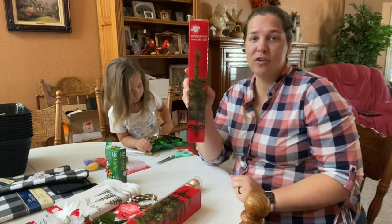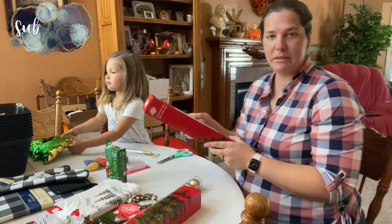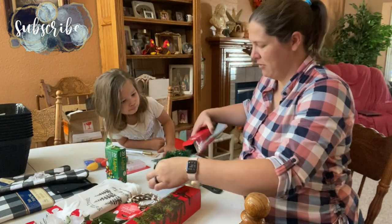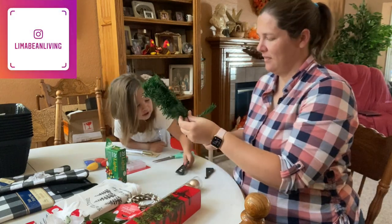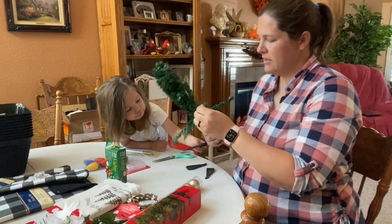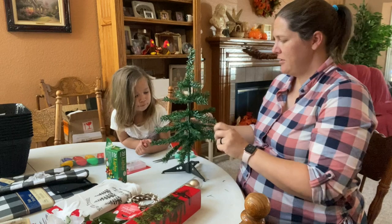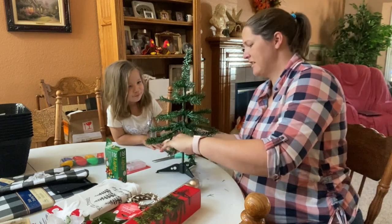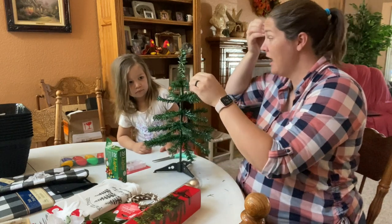First things first, we're going to open up one of these Christmas trees and just completely set it up. That is how the tree is going to stand up. Do you like the little tree so far? Does it need more green? Yes — let's do it again.